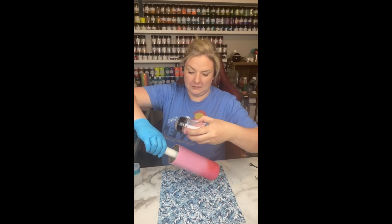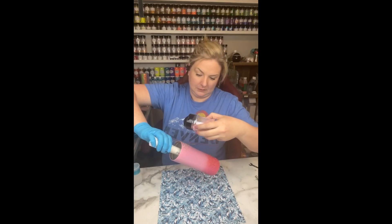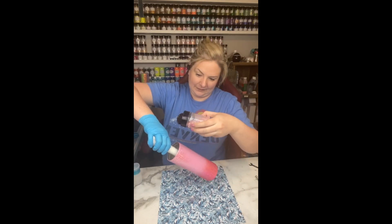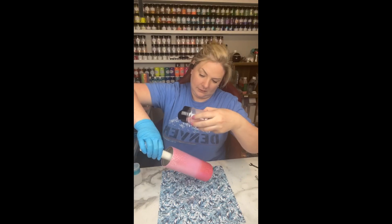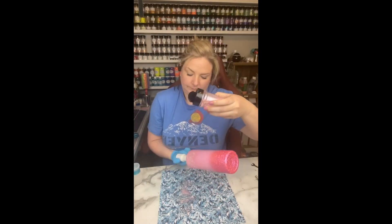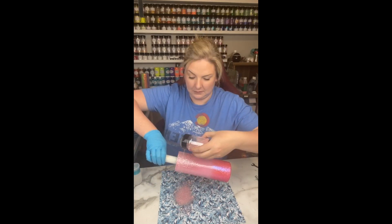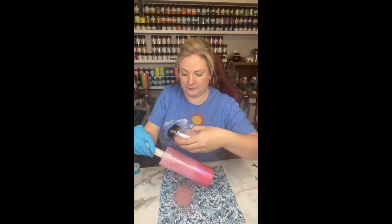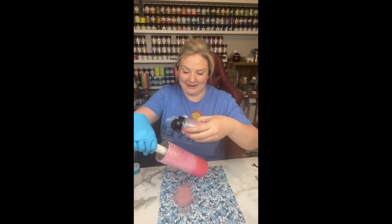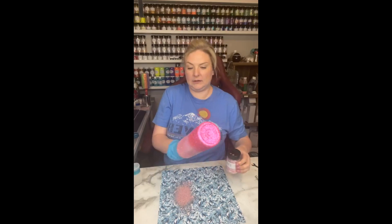I then grab Blush from Bougie Glitter Boutique — just such a pretty light pink that I've used on several cups during my lives and a tutorial or two. All I'm doing is angling the cup down in the opposite direction, focusing on that top rim and letting the glitter cascade down. I'm just laying down the groundwork — we don't want to do it too heavy because we're going to come back in and blend these colors, just starting to get the glitter to fade into that center and cascade down about a third of the way down the cup. You don't want to get it too heavy because when you apply your third glitter color, it will not blend with the other two.